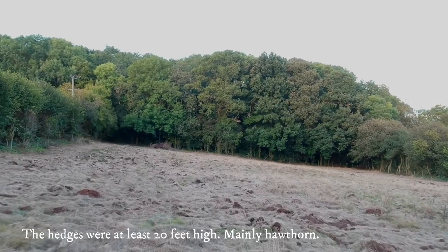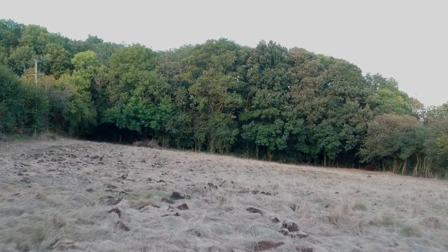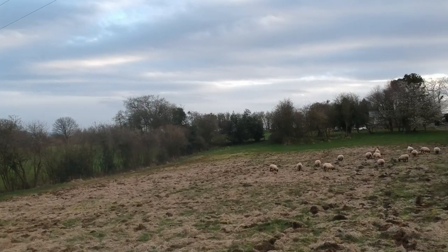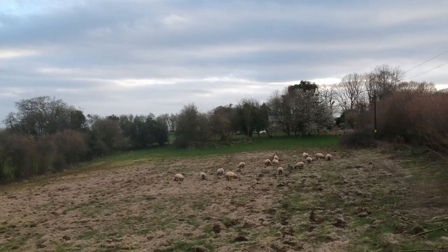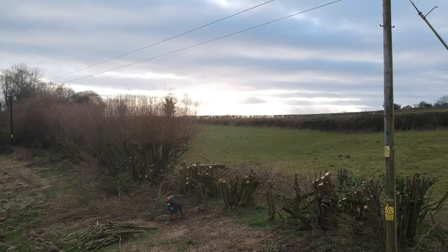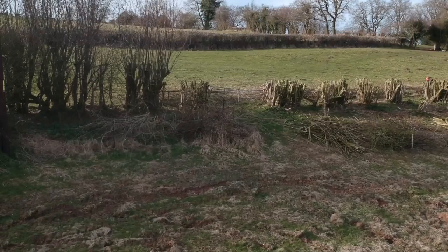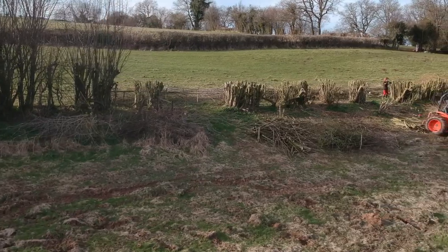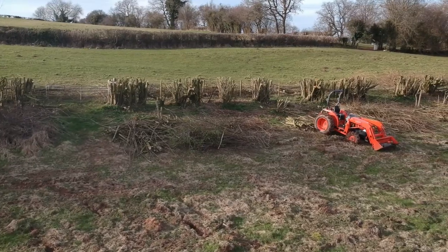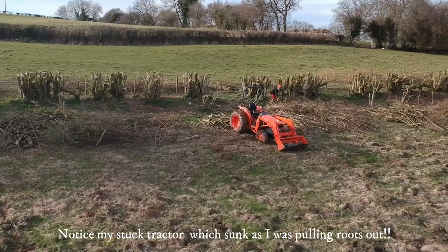One of the problems we had with this field was it was surrounded by fairly high hedges, which you can see on the left hand side and the other side, and they cast long shadows over the field. Even though it's slightly sloping, those shadows were going to be a problem. So we set about chopping the hedge down to a more manageable height. We haven't killed the hedge at all — in fact it's already started to grow.